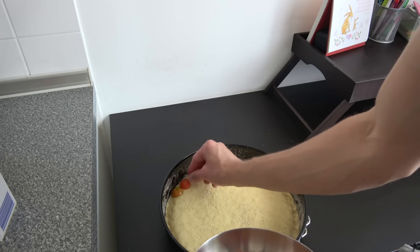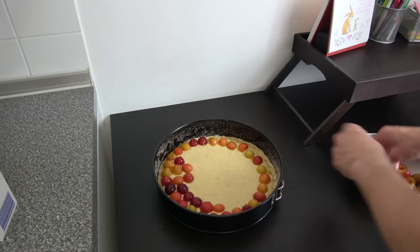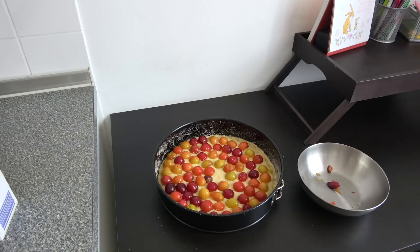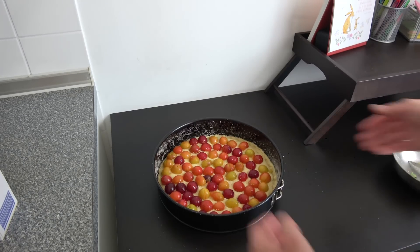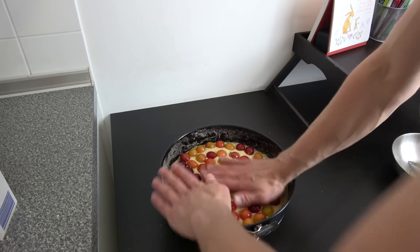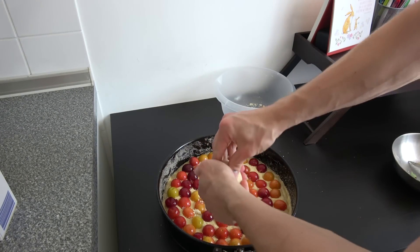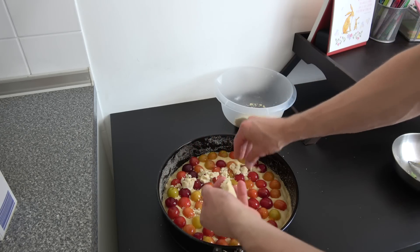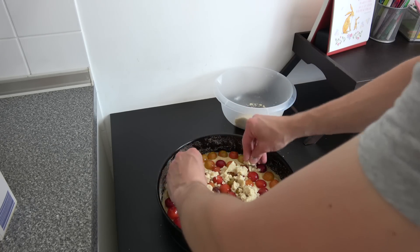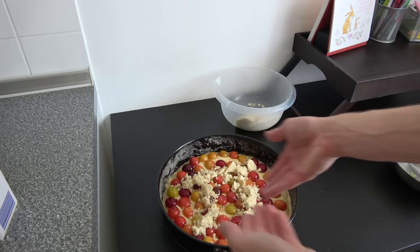Now we can start placing all the plums on here. There were only just about two plums missing to fill the tray. Don't forget to press everything in once again — just press on the dough a little bit. That should work out quite nicely. Don't forget your crumbles — place them on the dough. I'm going to cover the whole pie because I just love those crumbles. Just enjoy this little crippling depression pie.